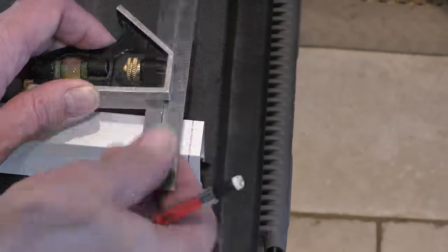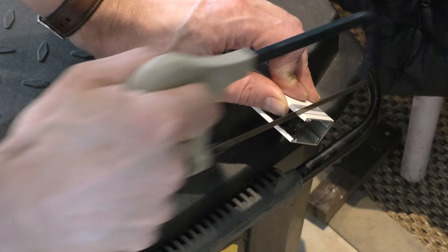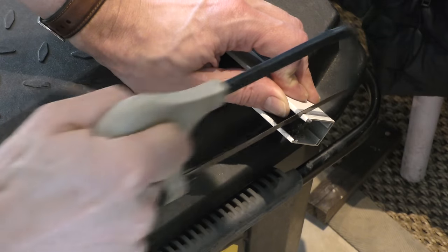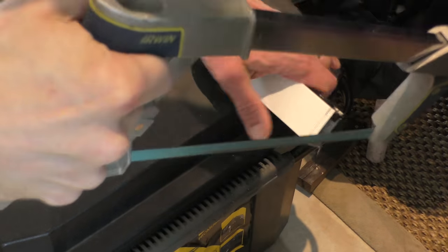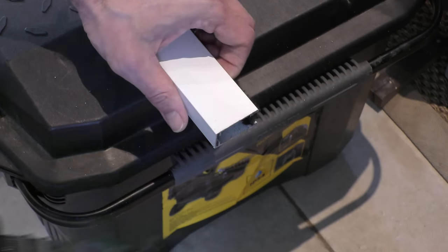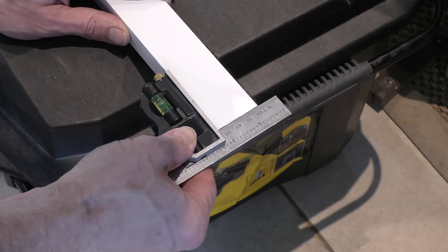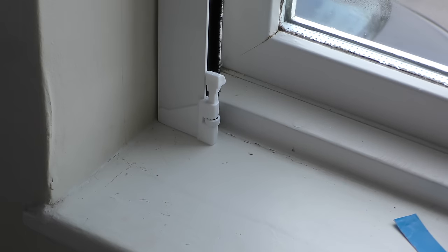I'm just trimming the side channels down slightly as they were shipped a little too long, which is obviously preferable to having them too short. I trim through the brushes in the side channel first with my junior hacksaw, then use my larger Irwin heavy-duty hacksaw for the brunt of the work, and finally tidy up the cut with my belt sander. The side channel slots into the bottom bar, then slots into the head rail, and sits flush with the window frame. What I love about this side channel is it's narrow enough not to intrude at all into the window.